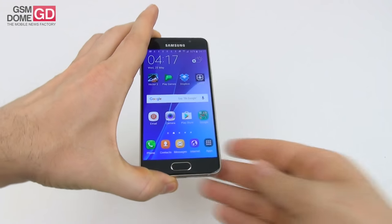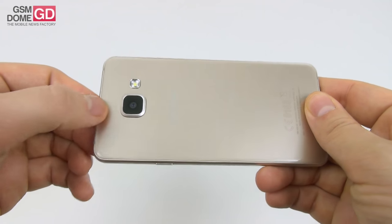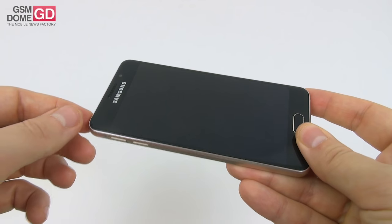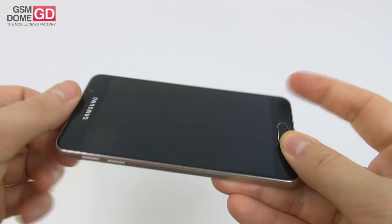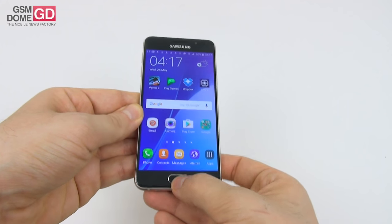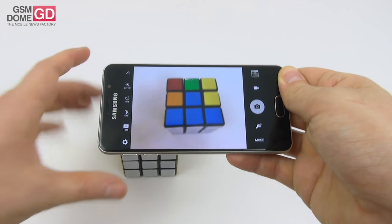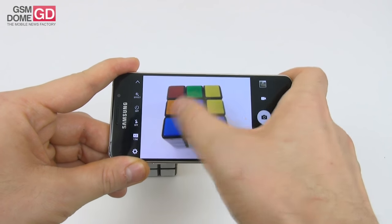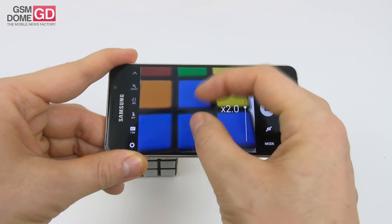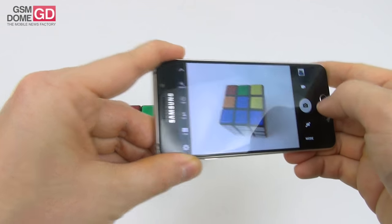Now let's check out the camera. We have a 13 megapixel rear shooter with an LED flash and F1.9 aperture — no optical image stabilization. At the front, there's a 5 megapixel shooter also with F1.9 aperture. You can fire up the camera very fast by double-tapping or pressing the home button. The focus is a bit on the slow side — it takes a while. Zoom is pretty fluid and picture taking is fast.